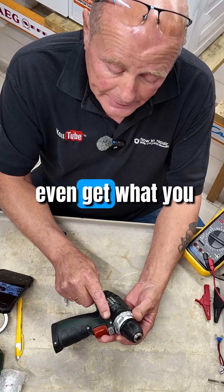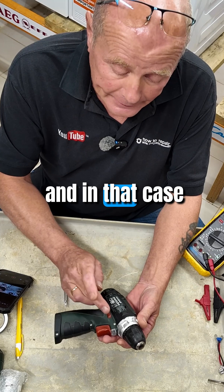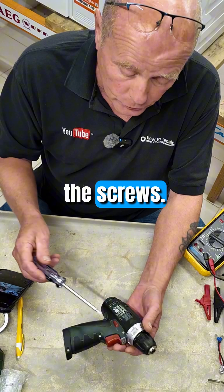Sometimes you may even get what you call plastic inserts covering the screw holes, and in that case you will sometimes have to use a sharp object just to prise these out to expose the screws.